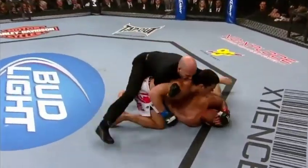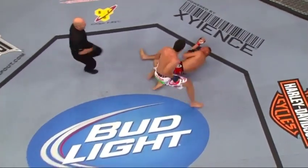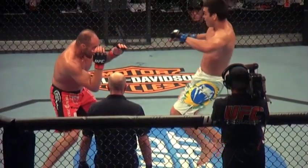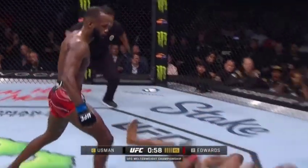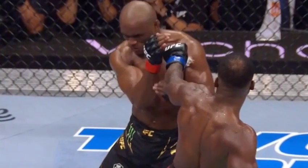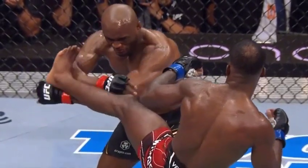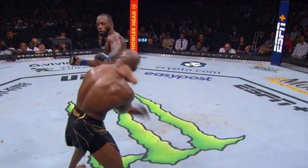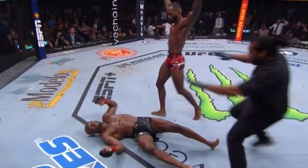Oh my goodness — watch this. He faked with the left and jumped in with the front kick to the face. Look at this — he sets it up by showing the left, and then a perfect left high kick. He shows him the left to hide it — he's done this before. This is a great combination from Edwards.